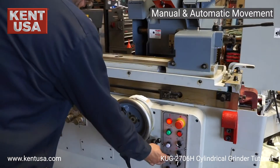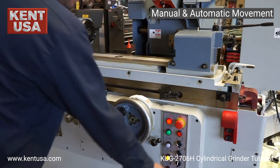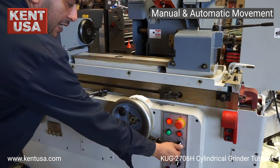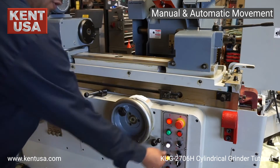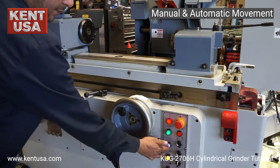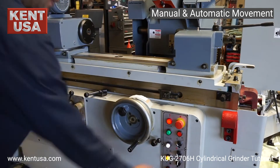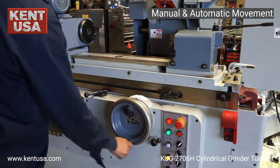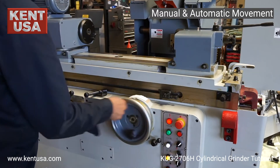Once we have our grinding wheel on and our hydraulics on, we can move the grinding wheel and rapid it depending on where our switch is — automatic or manual. During manual mode, press the out button to rapid it out, or rapid it in. In auto cycle we use the hand wheel to move back or front.